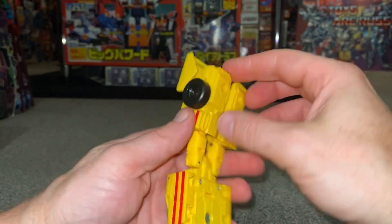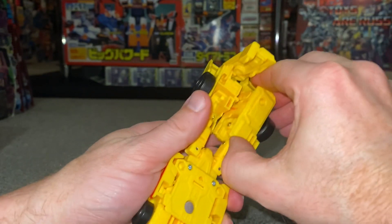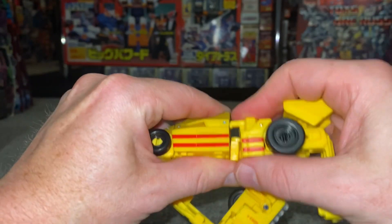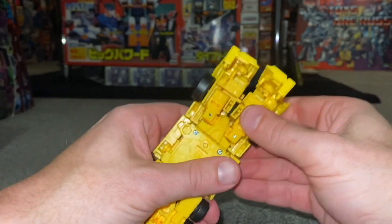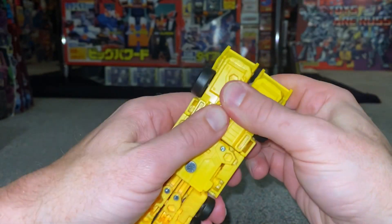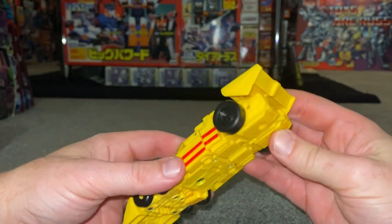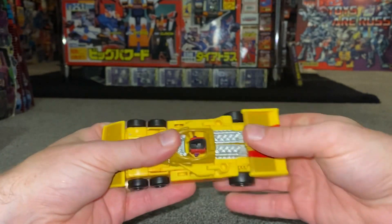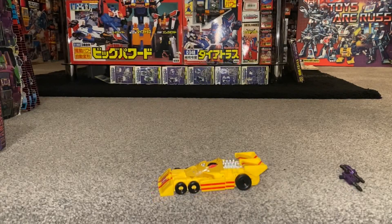You can fold the spoiler over, which is of course the feet. Open up the backs of the legs and then cascade these over the top of each other like so, and the same on the other side - cascade it over, clip it all down, clip the tabs together, and then just make sure everything lines up. Nice and simple.